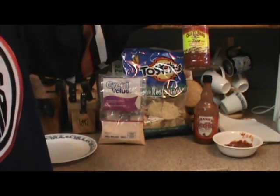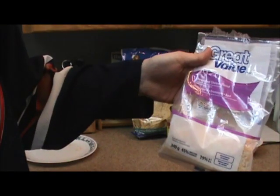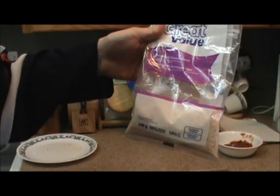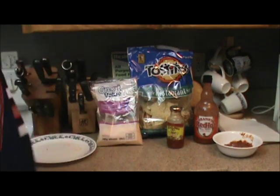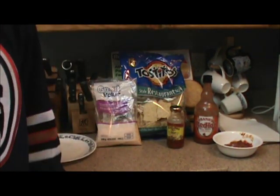Lots of this Old El Paso taco sauce. Some shredded cheese blend — light mild cheddar, pizza mozzarella and light parmesan cheese. And some Tostitos restaurante style fucking nacho chips.